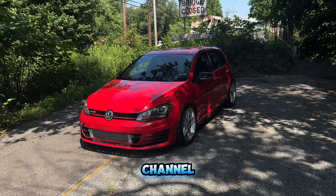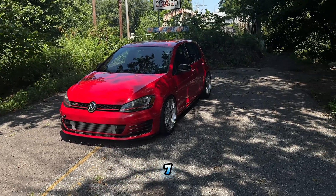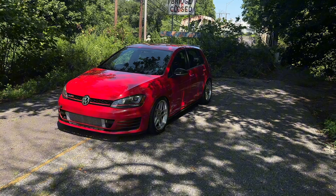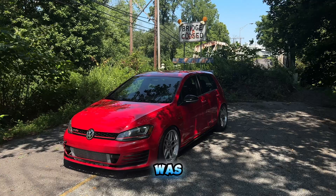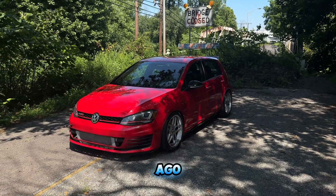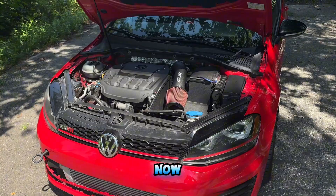What is up, welcome back to my channel. My name is Nick — if you're new here, we do everything Mark 7 GTI. As you can see, this is my Mark 7. This video is going to be how you can make 400 horsepower on this platform. I did a video similar to this about a year ago, but it was how you can make 300 horsepower. My setup was different a year ago, so I decided to show you guys what is going on with it now.